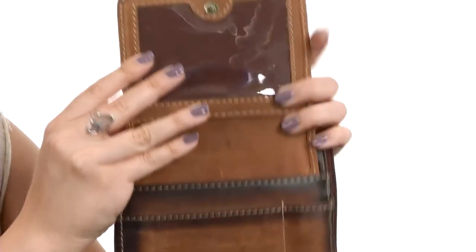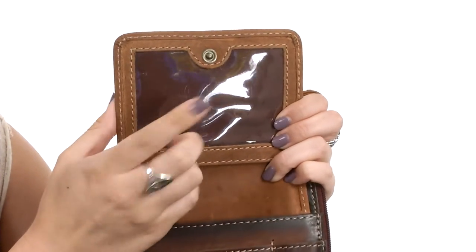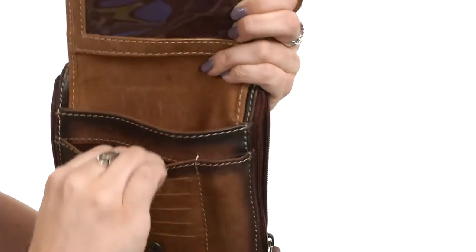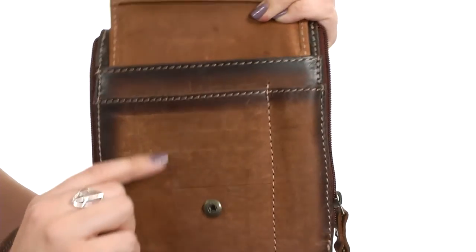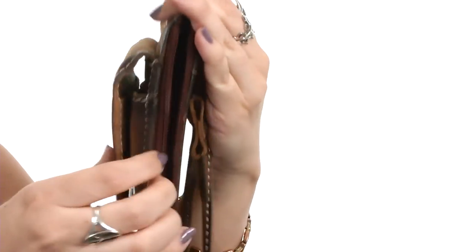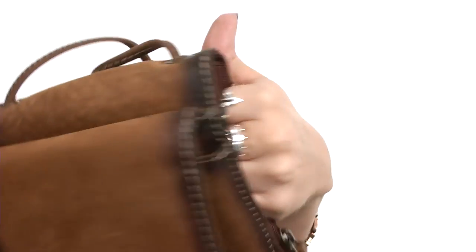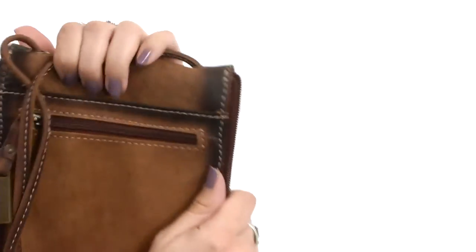There are a lot of compartments here. Open up that snap closure and you have a nice window compartment for a passport, pictures, anything like that. There are two slip pockets, another additional slip pocket for a pen, and you've got all these smaller slots for cards or ID. The side has two separate pockets — it looks like they go through and meet each other, but if you open up each one, they're two separate pockets that kind of criss-cross, which is really cool.